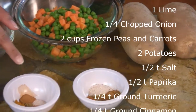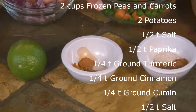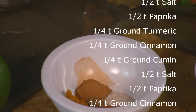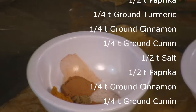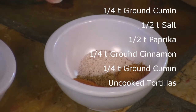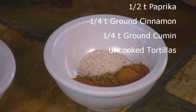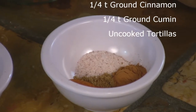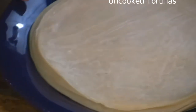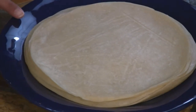For the potatoes, you will need half a teaspoon salt, half a teaspoon paprika, quarter teaspoon turmeric, quarter teaspoon ground cinnamon, and a quarter teaspoon ground cumin. For the frozen peas and carrots, you will use half a teaspoon salt, half a teaspoon paprika, quarter teaspoon ground cinnamon, and a quarter teaspoon ground cumin. You will also use natural uncooked tortillas, which you can buy at Costco or any Mexican or Hispanic store.